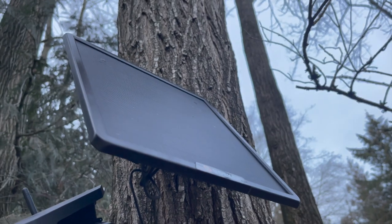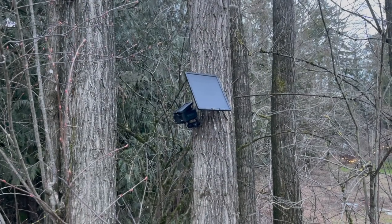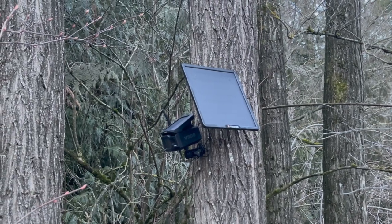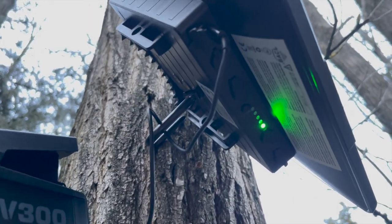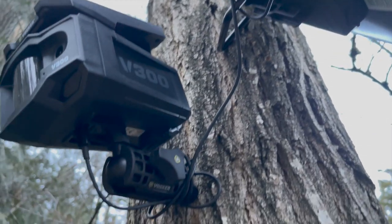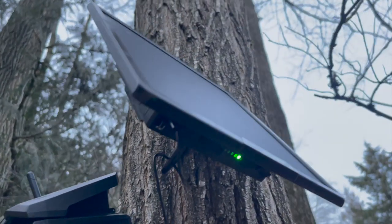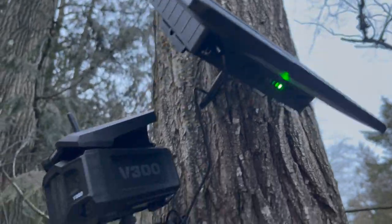As long as the camera was connected to the solar power bank I maintained a hundred percent charge. When I disconnected it, it was slightly different — every day the camera was installed it would drop by about five to ten percent depending on the weather. Keep in mind that the battery life on the camera and the solar power bank will be dependent on how often you're drawing power, so if the camera is triggering motion all day long and capturing images all day long, your battery life may drop faster.